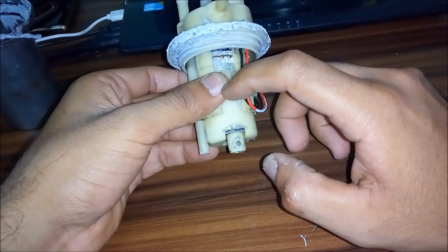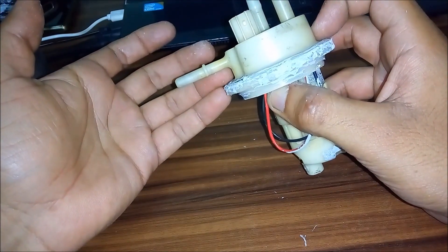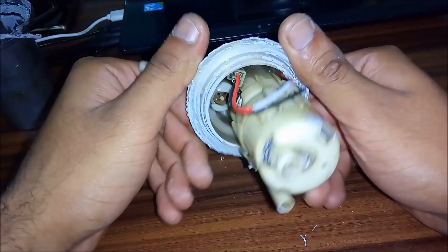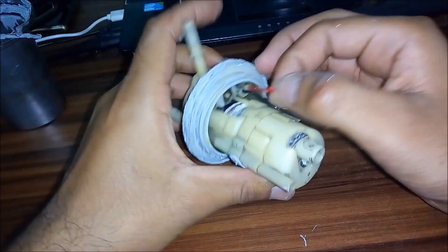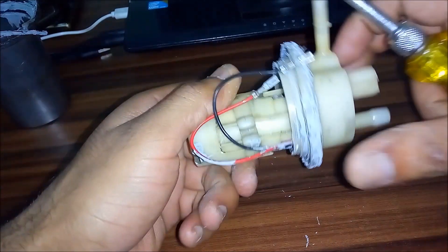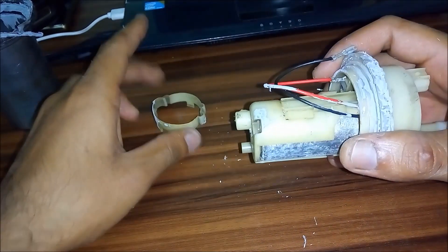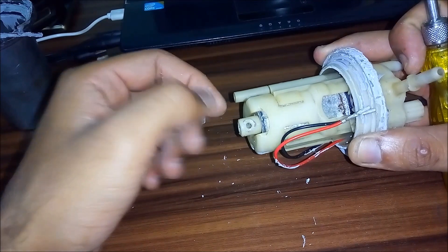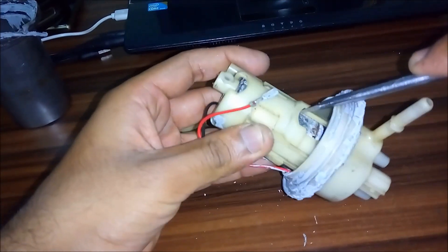This right here is the 12-volt motor. This is the input side and this is the output side. The pressure of outgoing fuel is approximately three pounds per square inch. These are the input fields. Let's further open it — there are some locks and this can be removed easily. There's an oil filter installed on this side; I've removed it as I didn't need it.